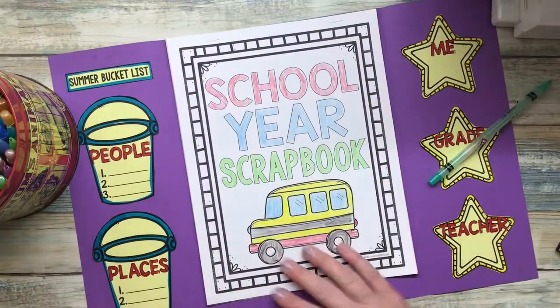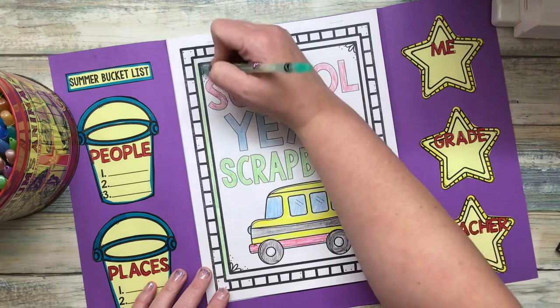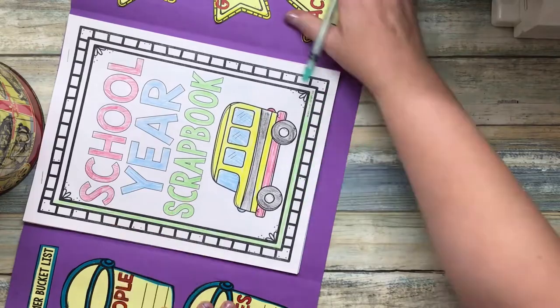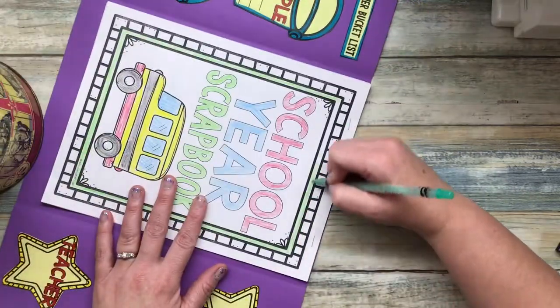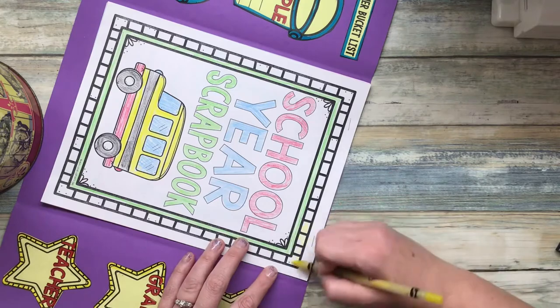Hi friends! Today we're going to start working on the inside of our end of year lap book, and we're going to start out by decorating this inside cover. You can tell that I've already spent some time coloring it, and remember I will be looking at this to figure out your art grade, so you want to make sure you put in some effort to make it look beautiful.